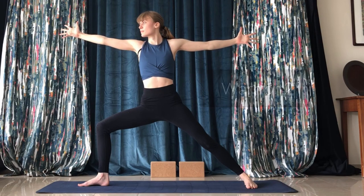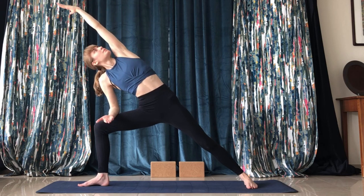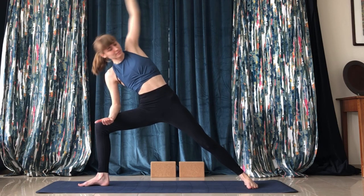From here we'll do a gentle yoga flow. Coming to extended side angle pose — take your left arm and extend it over your head, your right arm on your thigh.